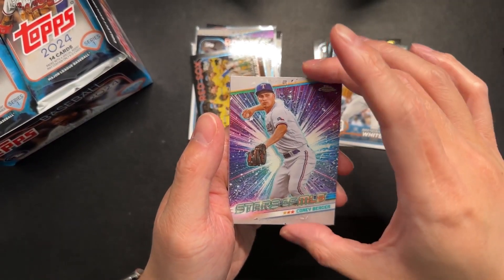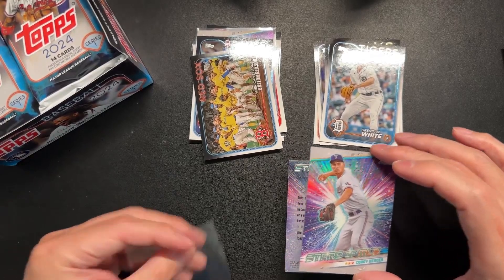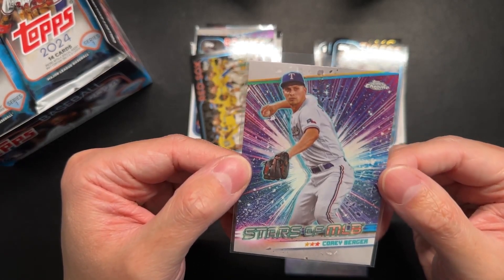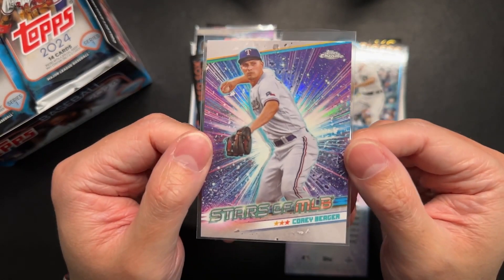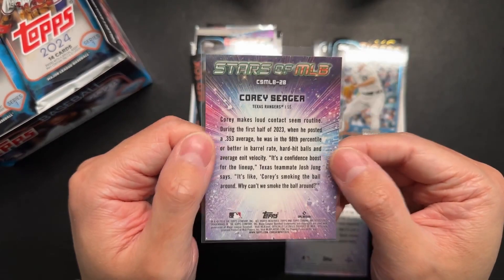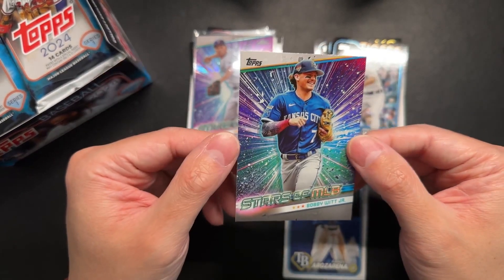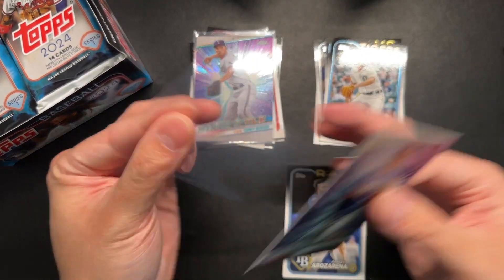Looks like we got another insert there — some shiny stuff. This one's another Stars of the MLB, and it's a Chrome card. Very nice. We got two in a row — Stars of the MLB. Corey Seager? Sorry, guys. It's a little different because it's a Topps Chrome card — not numbered, but really nice looking card. And our regular Stars of the MLB is Bobby Witt Jr. I'm just going to sleeve these up just because they look nice.